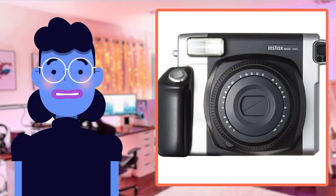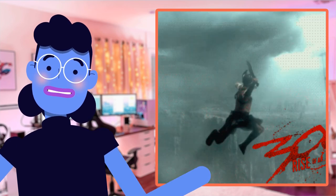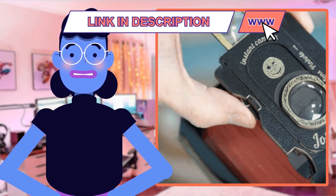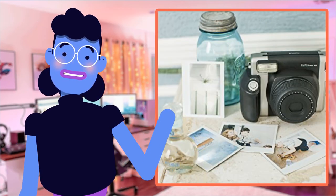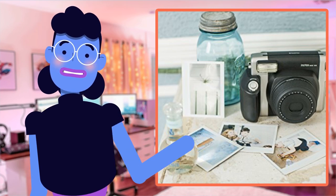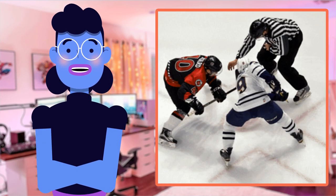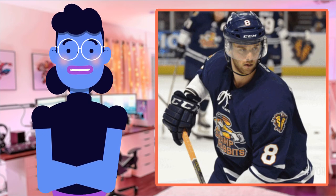The Fujifilm Instax Wide 300 Instant Film Camera in Black just blew my mind with its remarkable features. This device is certainly one of the best instant film cameras on the market at present. From its automatic extending lens to light and dark control and fill-in flash options, this user-friendly camera provides an amazing experience when capturing memories, all while producing high-quality prints instantly. If you're interested in elevating your photography game or keeping a physical collection of stunning moments captured throughout life, then grab yourself an Instax Wide today.